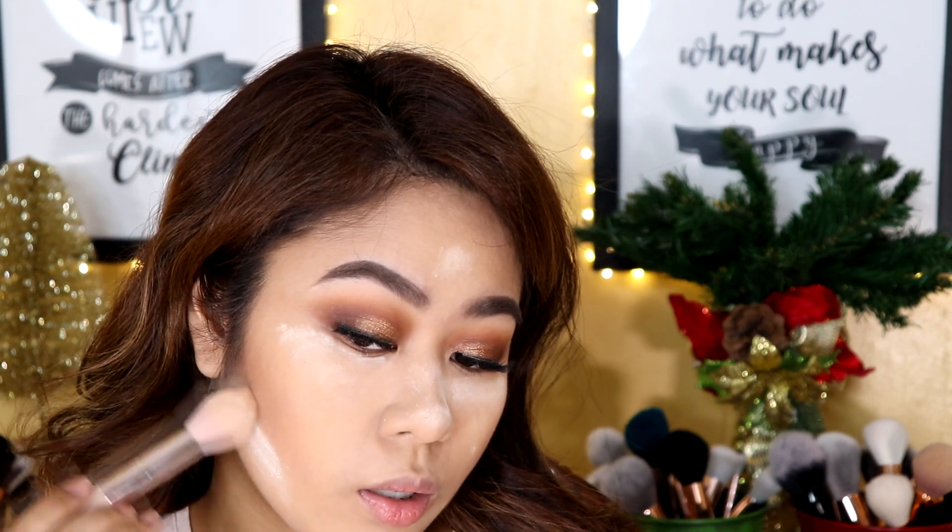While my face is baking, I'm going to contour using the Sleek Makeup Contour Kit in the shade Light, applying this to the hollows of my cheeks. Make sure you apply this with a flimsy brush so that your bronzer doesn't look harsh. To make the contour more defined, I'm going to take the same loose powder and bake underneath my contour to highlight that part. Now I'm going to blend out the baking using a powder brush and use this to set the rest of my face.